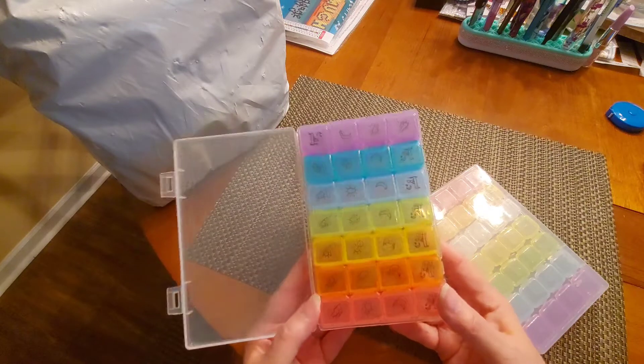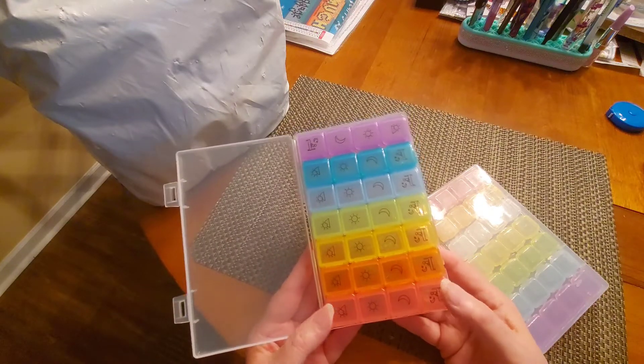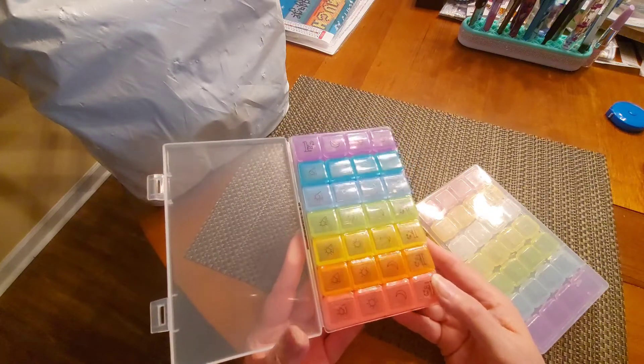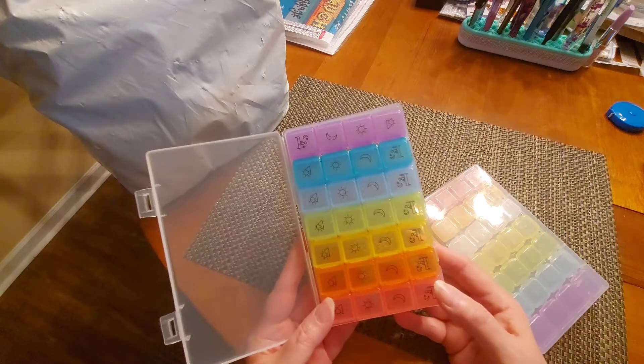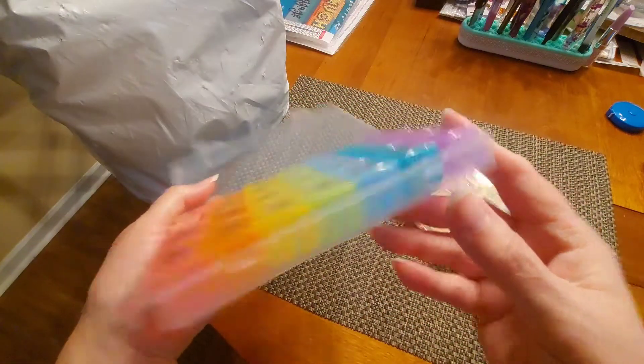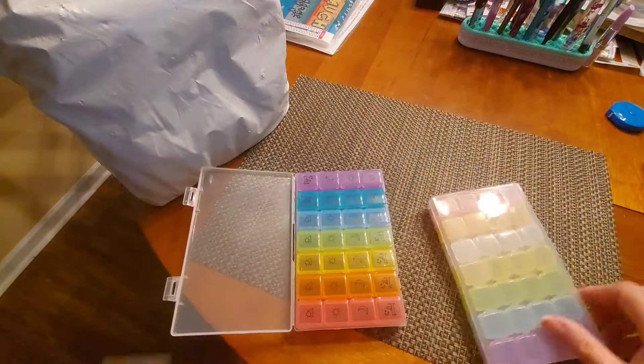Right now on Walmart.com these puppies are on clearance. I got 10 of them for a dollar 99 each — I was like, oh yeah! We're talking colorful, gorgeous. A dollar 99! How cute, how sweet.